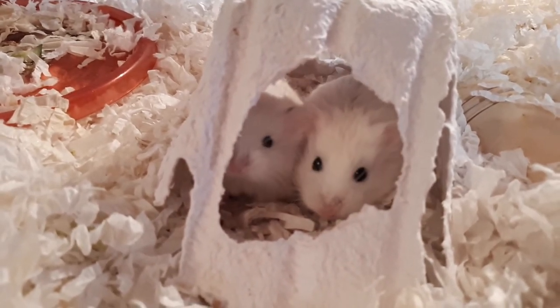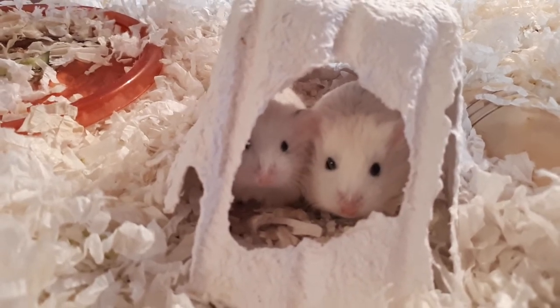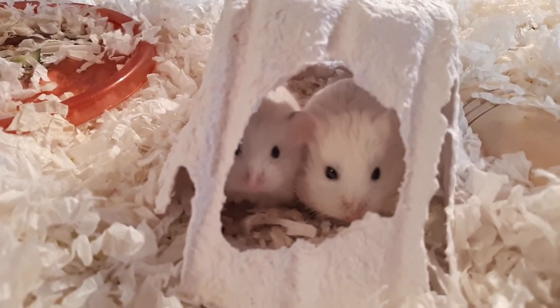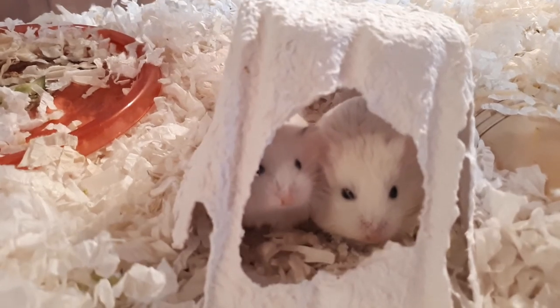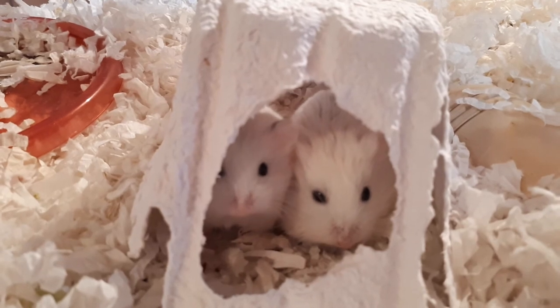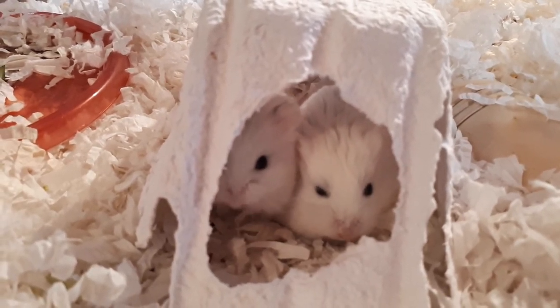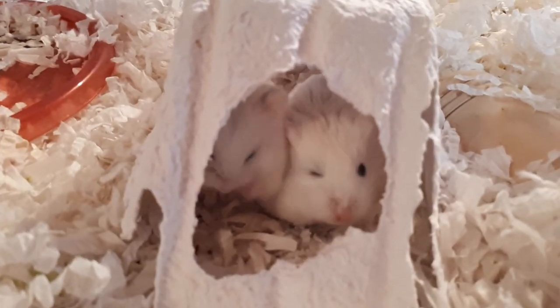That concludes our video about some of the different hamster varieties. There are two others called a white faced agouti — I don't know the official name — and then a head spot, but I don't have examples of those to show you today. I thought this was a great way to show you some of the different varieties of these lovely hamsters. Take care everyone, we'll see you real soon!